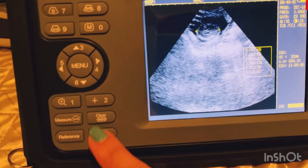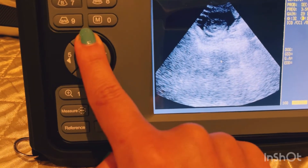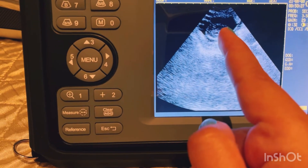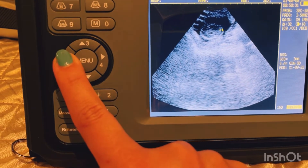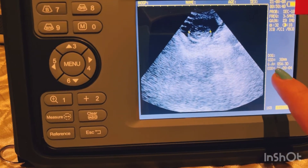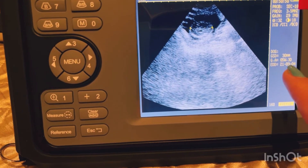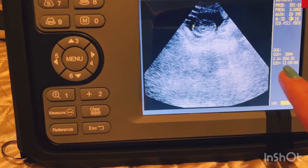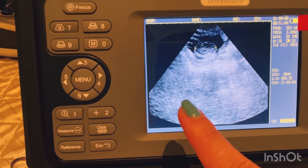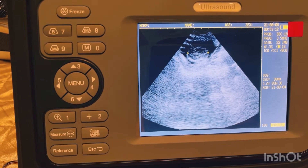The head diameter for dog is option HD4. I placed the X markers — when you push the first one it comes in on screen and you can move it up and down. You put the first X where the head starts, push 'measure,' then use the side button to move to the end of the head and push 'measure' again, and the due date calculator appears. The results I got were September 4th, September 6th, and September 9th, but she is actually due August 17th. This is likely because we're doing this late in her pregnancy, and the machine gives an incorrect date when used too late.